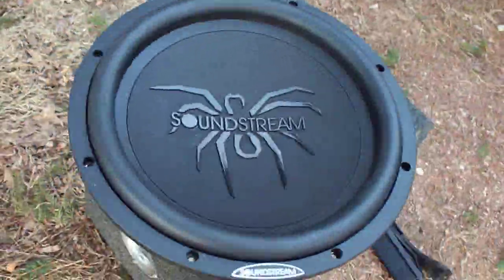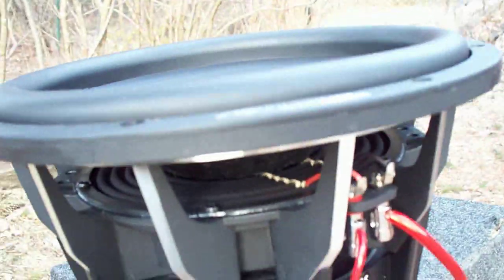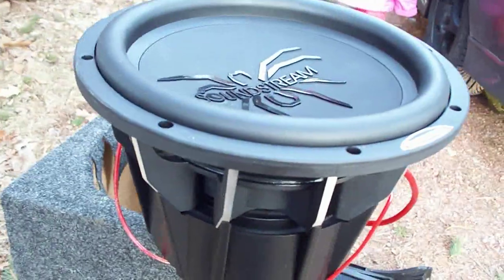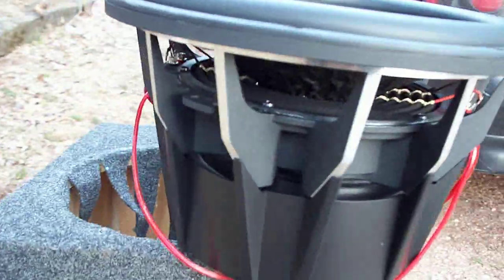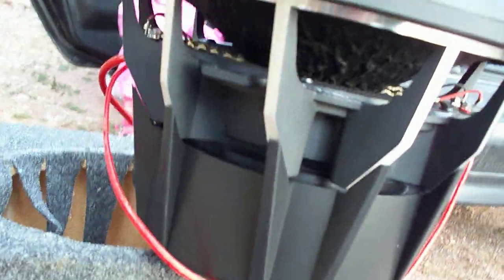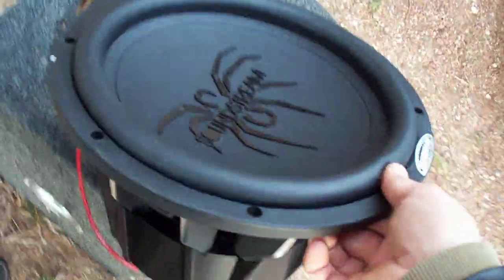Alright, so we got the Sunstream T5 out of the box here. They're pretty sweet subs. I want to see what it looks like.